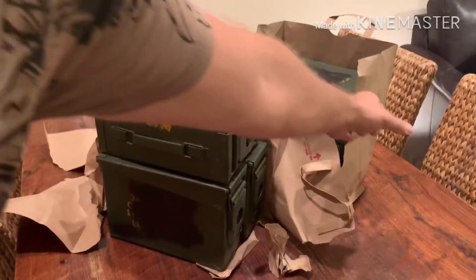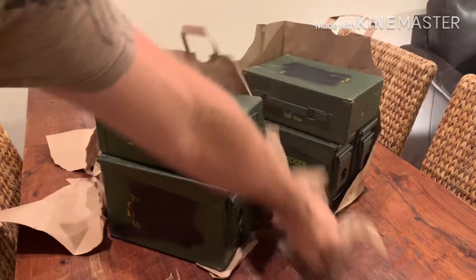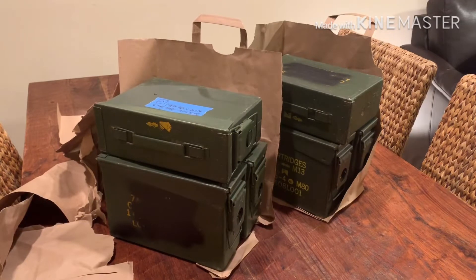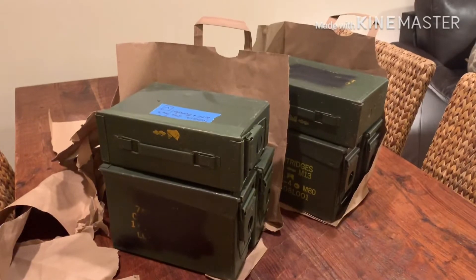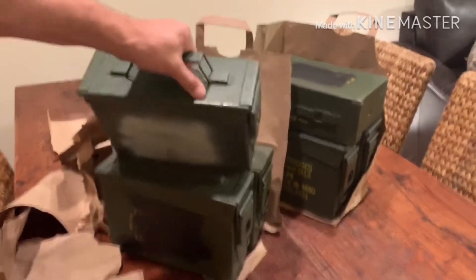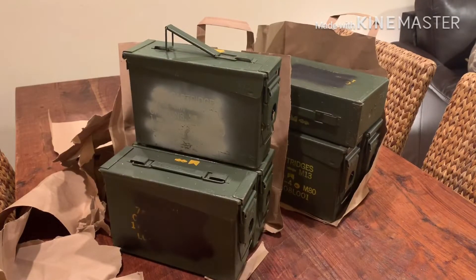We've got some ammo cans — we love ammo cans around here. Each ammo can, as you well know if you've been watching Silver Surf Wax, has 500 ounces in it. We've got three cans per grocery bag, but reasonably if we stand these up, a grocery bag would fit 2,000 ounces of silver.